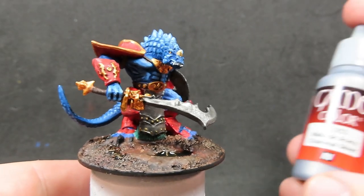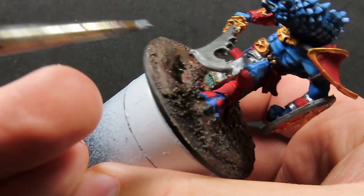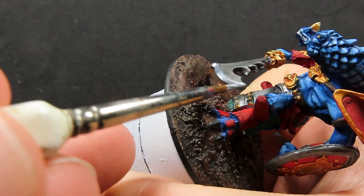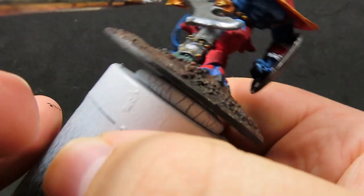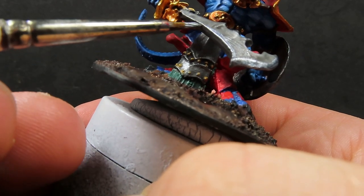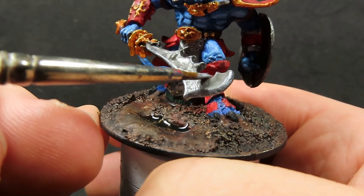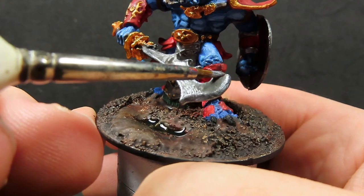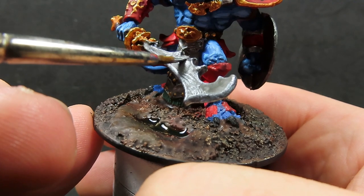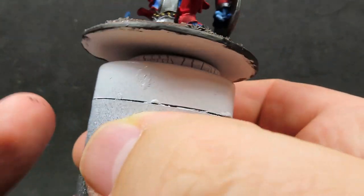Once all those washes are dry, I'm going to come in with some Chainmail Silver and pick out those high points where the sun would naturally hit onto those metallic areas. I'm also going to be doing the same thing with the gold, but I lost the footage of me doing the gold, so it's just going to be me doing the silver highlights here — but just know it's pretty much exactly the same, just picking out those high points. Once this is all complete, your miniature is done. I'm going to be giving it a base, so stick around if you want to see how that came out.